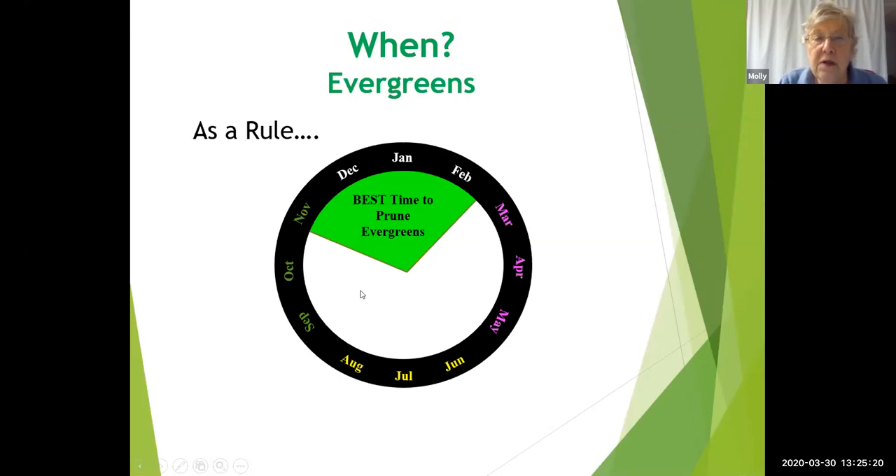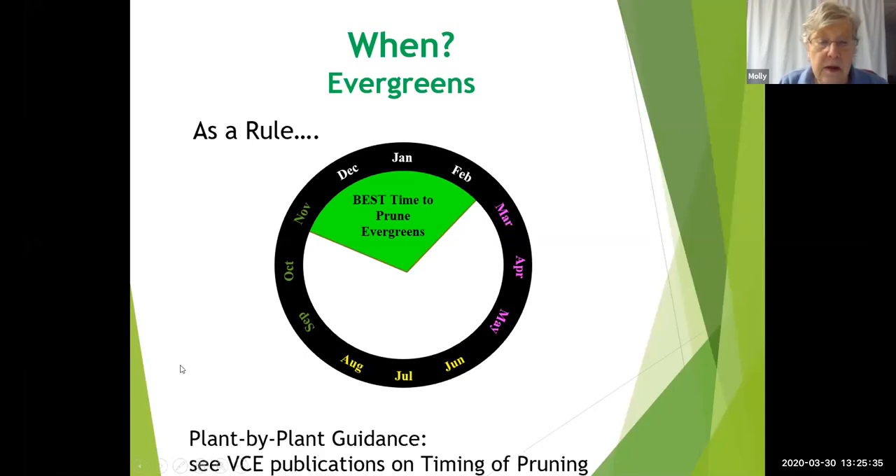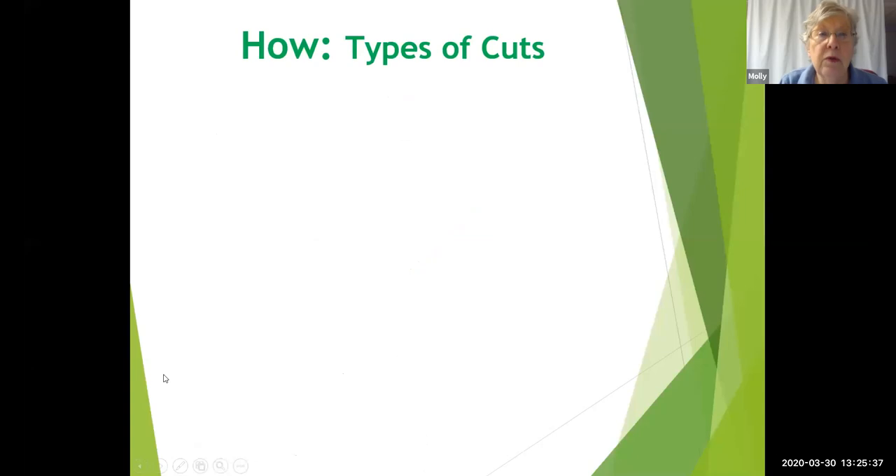This same window, maybe even starting in December since things are getting cold much later than they used to, is the best time to prune your evergreens. We'll show you how to look up the VCE publication.